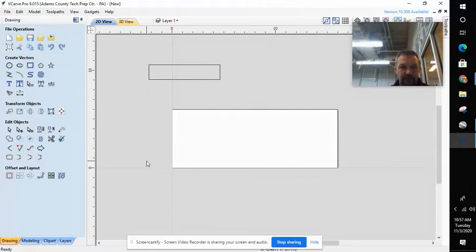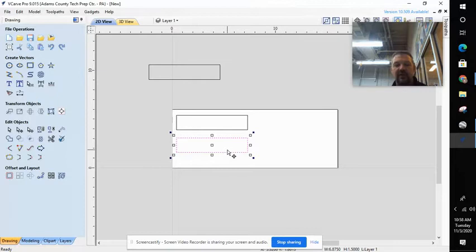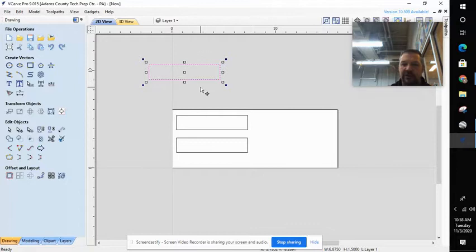I'm going to go ahead and close this for right now. There's my part — I need to get it down onto my board. So I'm going to go to my edit objects and use the move tool. When I select that tool and click on my part, I get all these little nodes. If I click and hold on the center, I can drag this and place it where I want. We need two of these, so I'm going to go Control C, Control V. I now have two parts created. I'll give a little spacing between them using my arrow keys. Notice I got a third one — I'm just going to delete that. So I select it and hit my delete key.